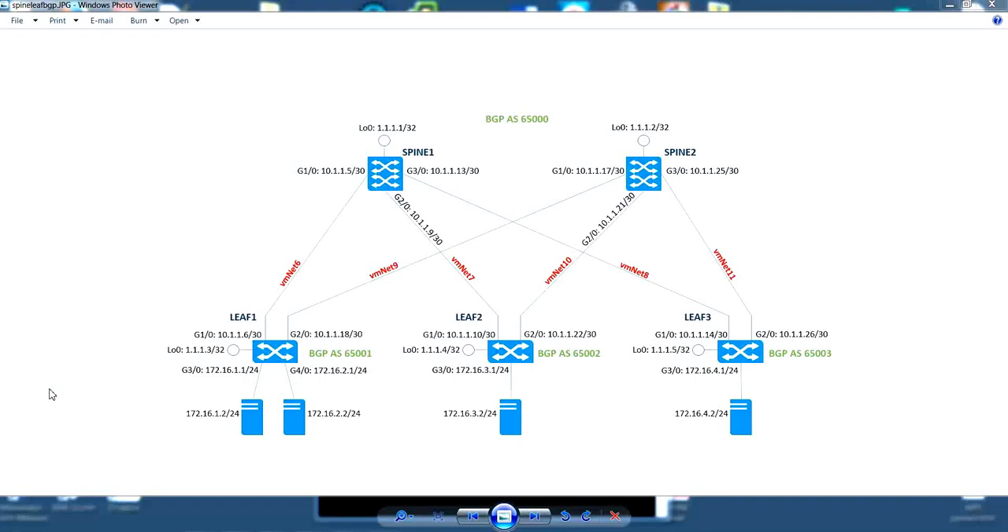In this video I'm going to demonstrate a Layer 3 Spine-Leaf architecture that provides load balancing capabilities based on BGP. The setup is created in a virtualized environment using the HPE VSR Virtual Services routers and Ubuntu hosts. The Spine-Leaf architecture, as demonstrated, is also supported on the Comware-based FlexFabric switches like the 5900 and 12900 series.